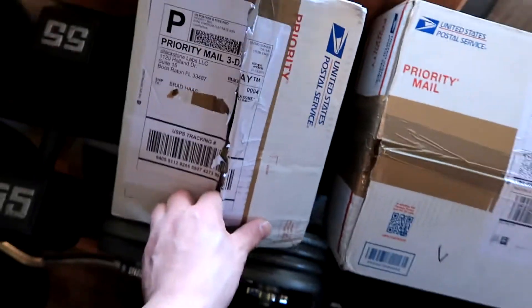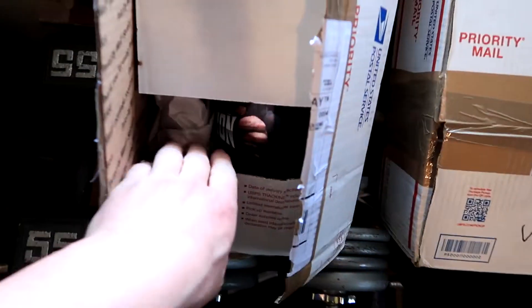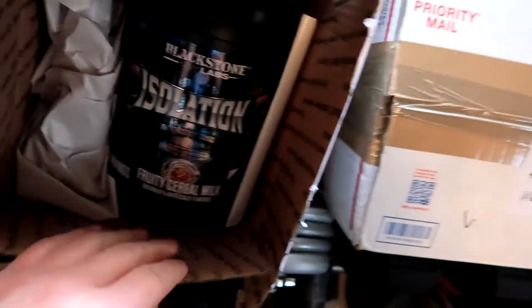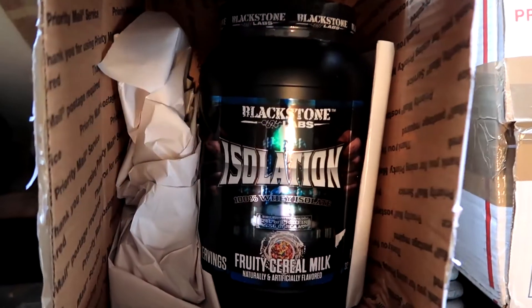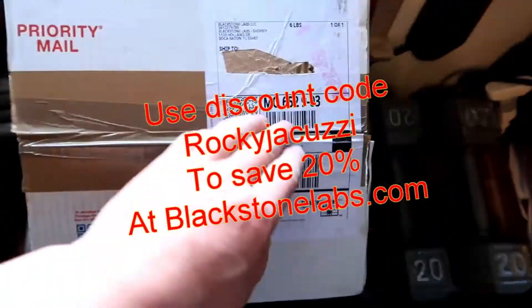This one I believe should be some protein — yep, it is. Blackstone Labs Isolation, fruity cereal milk flavor. I'll do a review of this in another video so you guys can know how it tastes, and I want to compare it to another brand that's supposed to be the same flavor. We'll see which one tastes better.